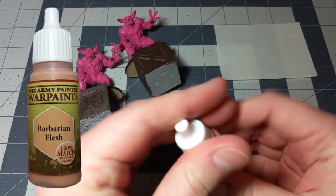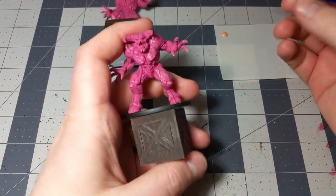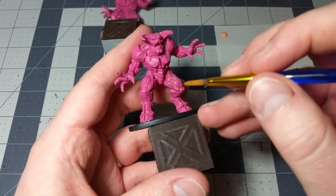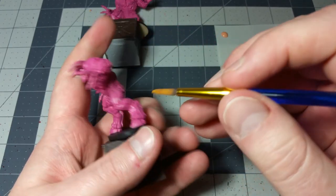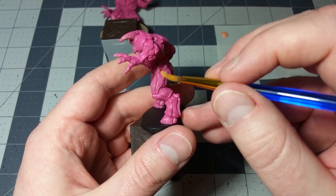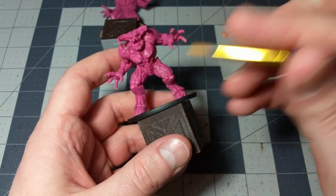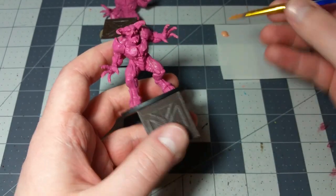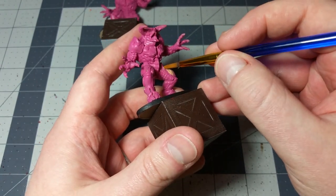So what we'll take out is some Barbarian Flesh right here, and we're going to use this on the legs. It doesn't really matter what brush you use since we're not doing any fine details right now. They make it pretty easy - there are some good defining areas on the legs that will be brown. There's a sort of thigh pad right here that's going to be all brown, whereas the flesh underneath is going to stay that Warlock Purple color.